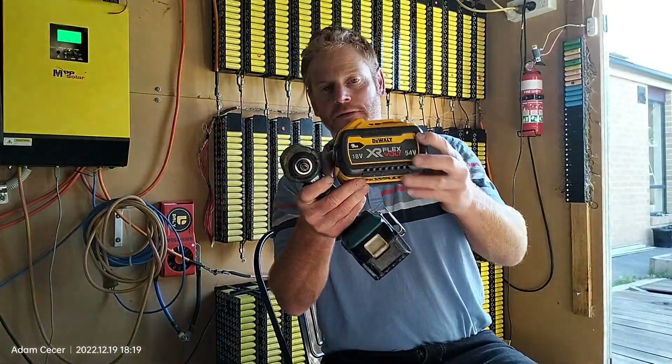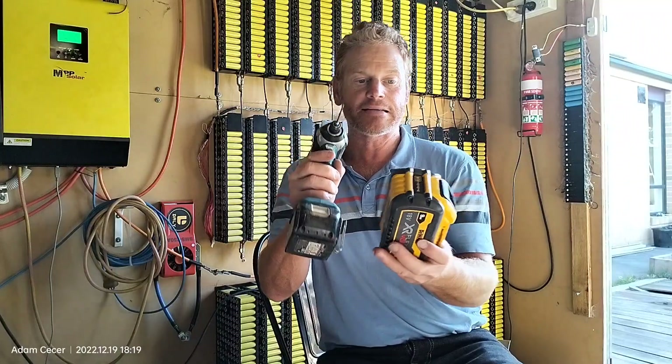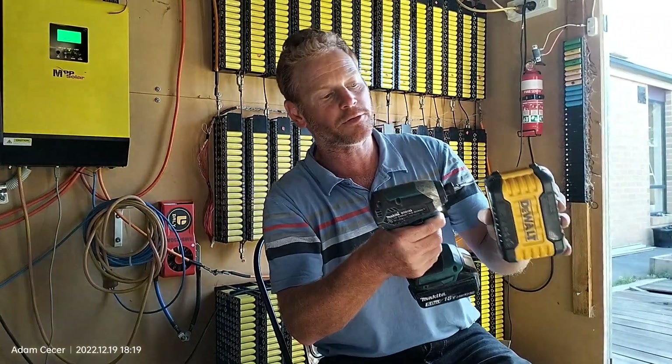On each side of the case on both format batteries you've got four screws on each side, using the T10 driver which has a hole in the center for the little nipple on these screws. Easy.